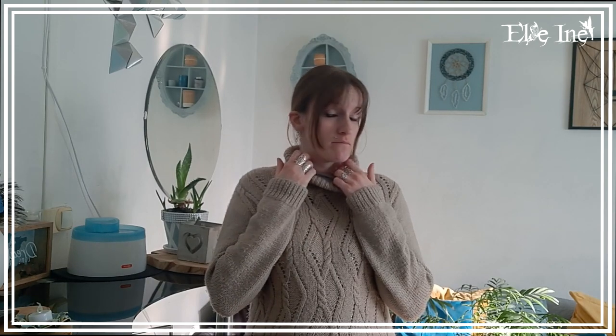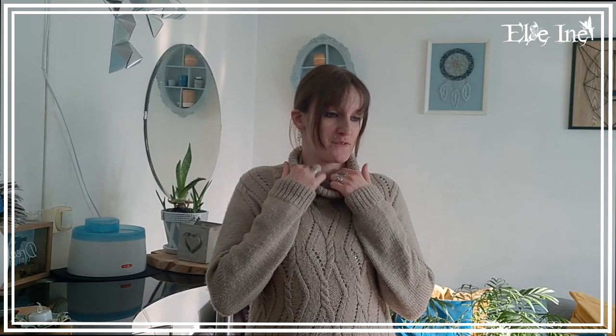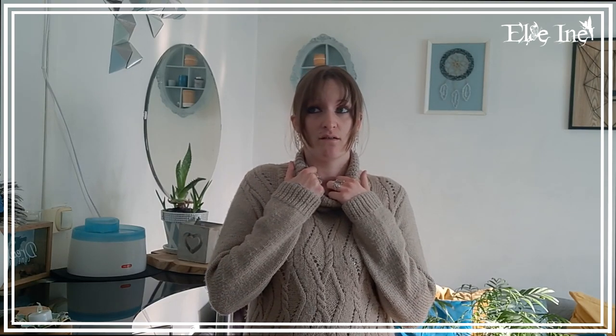Petite question : parce que je suis gauchère, j'ai l'impression de faire tout à l'envers. Quand tu mets le fermoir sur le collier, tu mets de quel côté ? À chaque fois que je fais le montage de mes colliers, j'ai l'impression que je mets le fermoir à l'envers. Donc si quelqu'un peut m'aider, de quel côté il faut mettre le fermoir ?